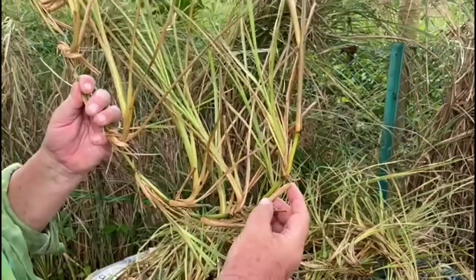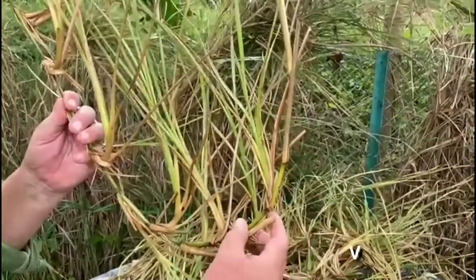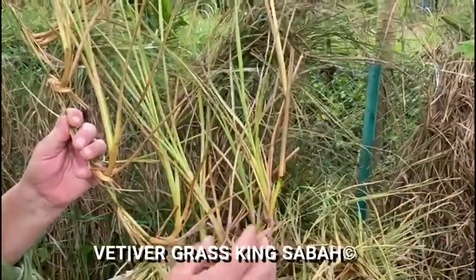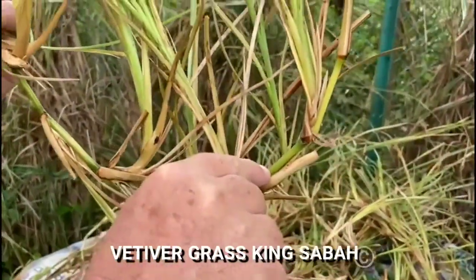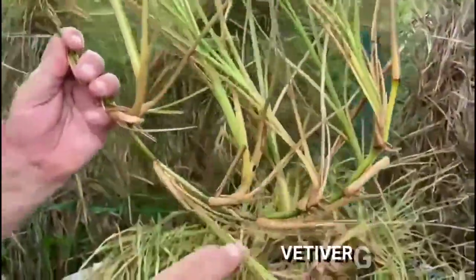Hello, this is Vertica Grass King Sabah. We deliver Malaysia-wide. Please subscribe to this YouTube video — it's so important because we are releasing multiple new YouTube videos regarding the organic bamboo cutting of the Vertica grass, with all its knuckles. We're explaining about the power of the bamboo.